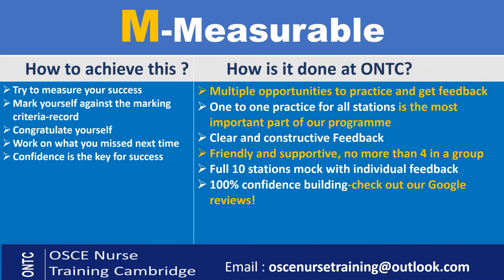Moving on to M — Measurable. When preparing for OSCE, you need to measure whether you're doing the right thing and making progress, because that's going to give you confidence. If you are not measuring yourself, you don't know where you stand with your revision and preparation. So it's important that you measure your success — mark yourself against the marking criteria. After doing a station, pick up the marking criteria, see what you got and what you haven't got, and next time try to get those points too. Also congratulate yourself — pat yourself on the back — because you want to build confidence and feel happy and positive.